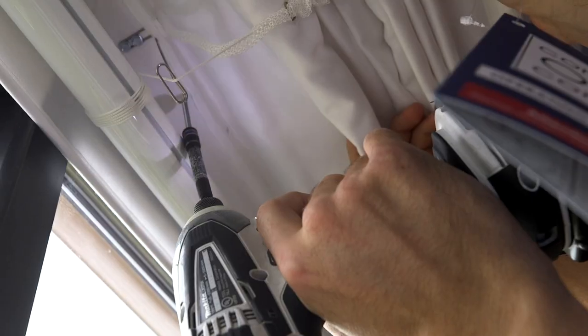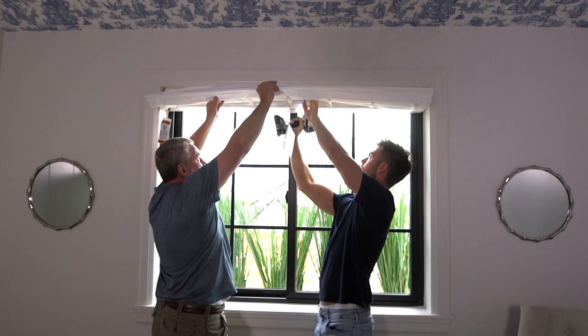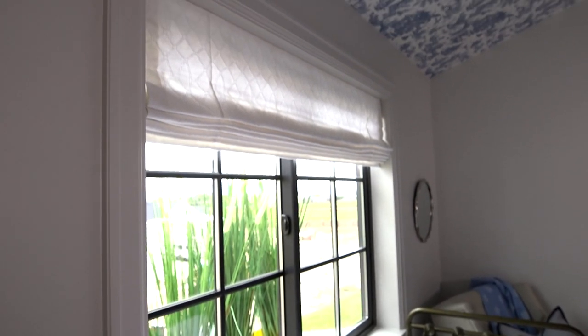If your Roman is really wide you can add a center screw to give you more support. Once your shade is installed, open and close it just to make sure that it's installed and working properly. Now you have just learned how to install your inside mount Roman shade.